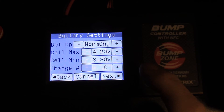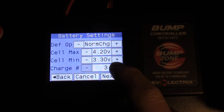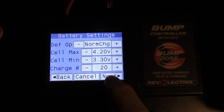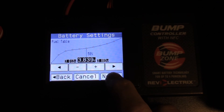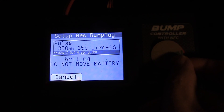This charge number is for how many charges are on the battery — if it's new you'd leave it at zero. These batteries have about 20 charges on them, so I'm going to put 20. We hit next, this is the fuel table — hit next again, and we are ready to write this information to our new tag. All we have to do is hold it and wait.